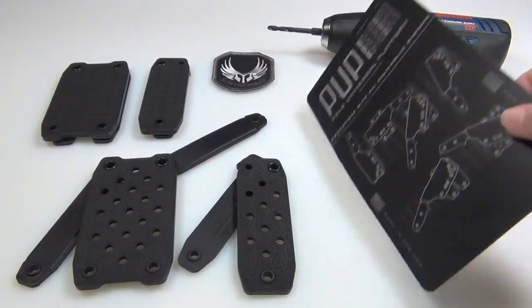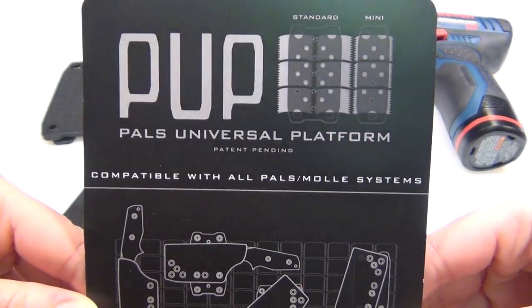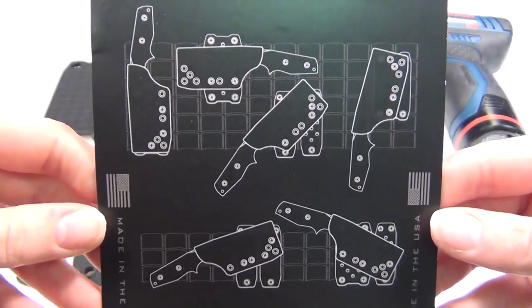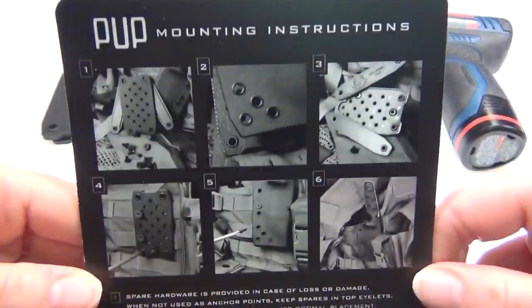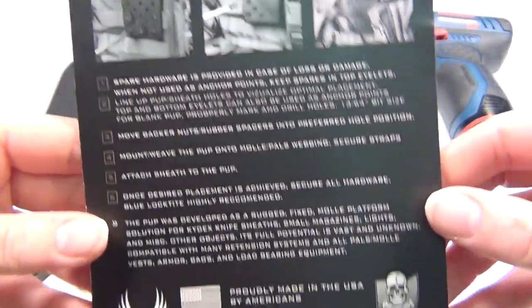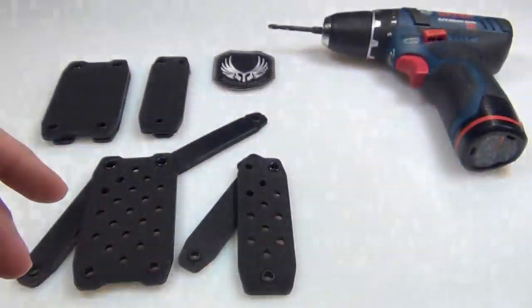I did a previous video on the Bwiedemann Pup mounting system, but for those of you who aren't familiar with it, it's a really stable and versatile way to mount knives, lights, holsters, and other gear to anything that has PALS or MOLLE webbing on it, such as vests, bags, belts, anything like that.